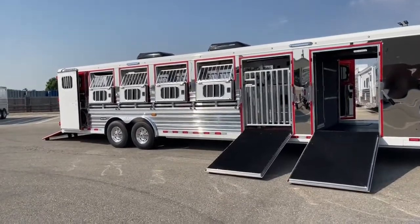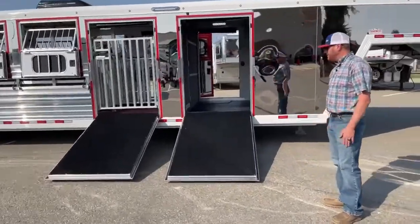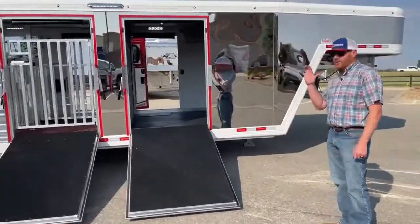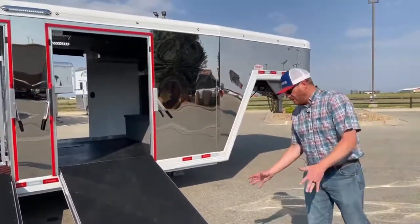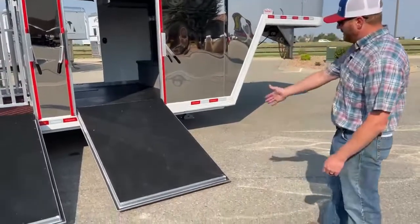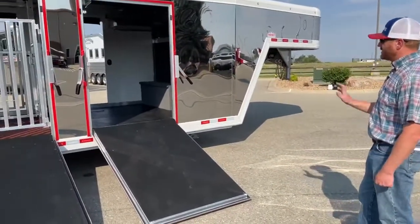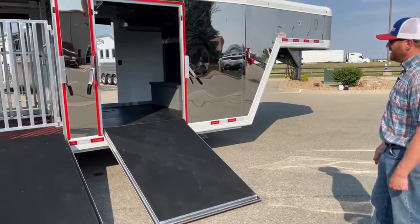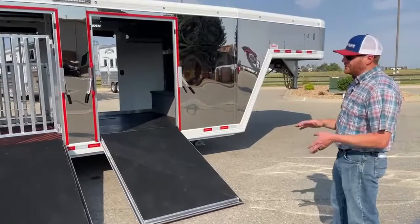As we go into this front tack area, like I mentioned, it's a 6 foot 8 — a little bit bigger than standard, but we're noticing a lot more customers are wanting these tack rooms to be a little bit bigger. What's so cool about this setup is we have a ramp going in on this off side here, on the passenger side, and then we've got a man door coming in. This is great from the standpoint of this being a dual purpose trailer — it's a 12-pin.